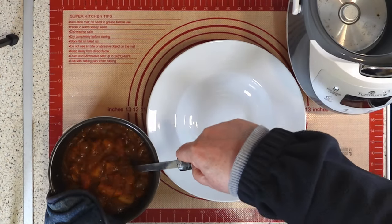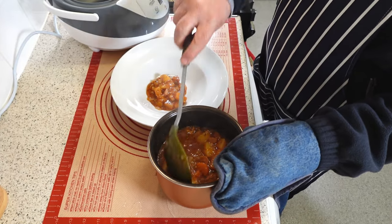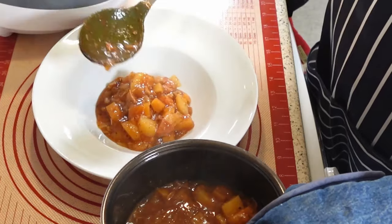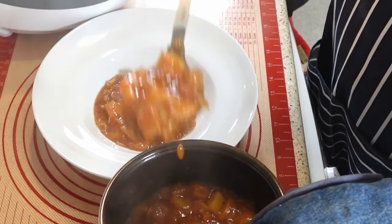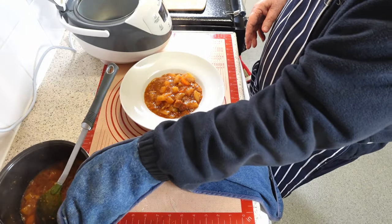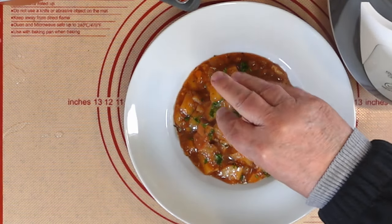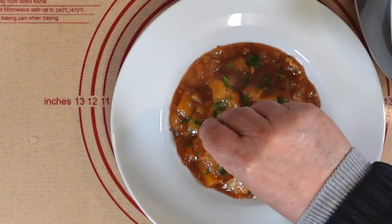Our casserole is ready to be enjoyed. We need to transfer it carefully from the pot to a warm bowl. The pot has been in the rice cooker for a long time, so it will be very hot — you should wear oven mitts or use a towel around your hands to avoid getting burned. The only thing left to do is sprinkle a little bit of parsley on top to give it some colour and freshness. Just a few chopped leaves are enough to make all the difference.